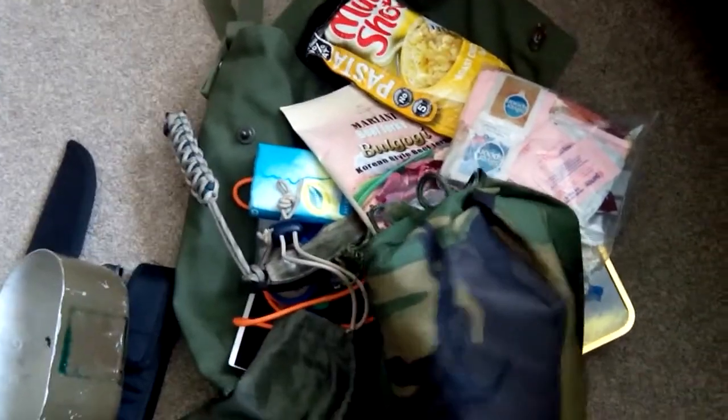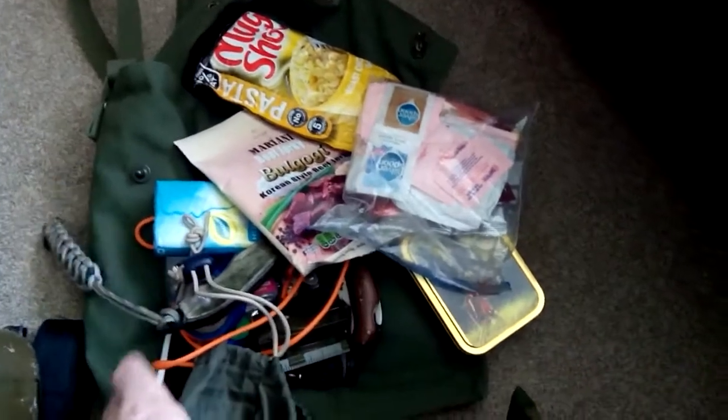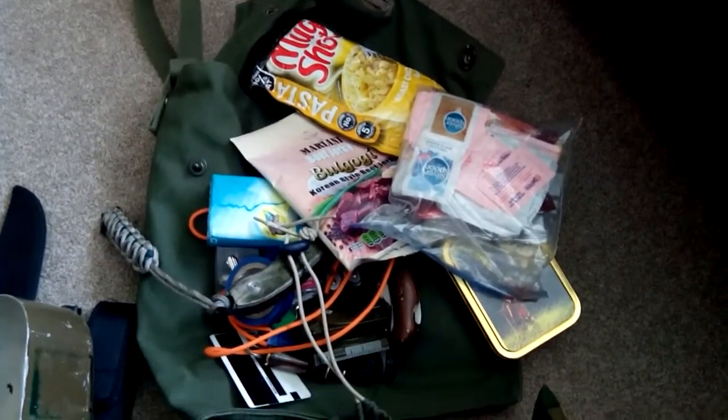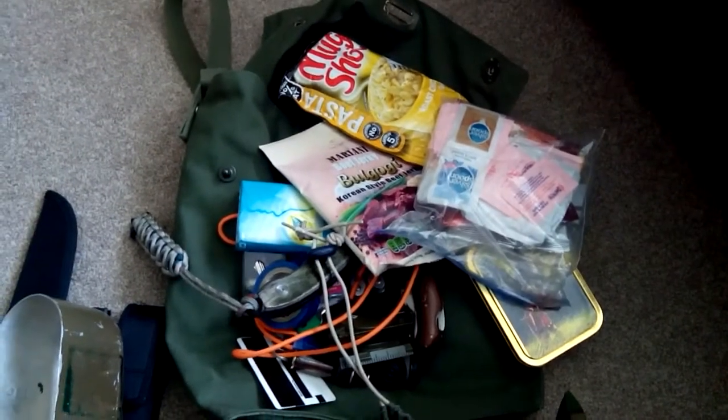So there you go guys — that's the answer to Karen's 'what's in your bag.' This is also my Scout kit. A bit more than expected, but I've got to get to bed. Thanks for watching, see you later!